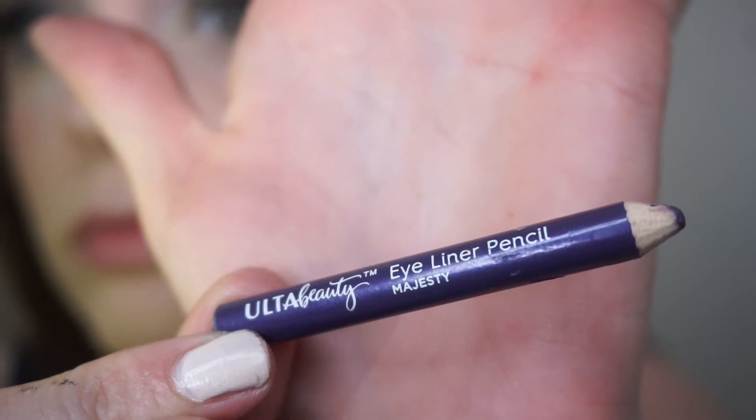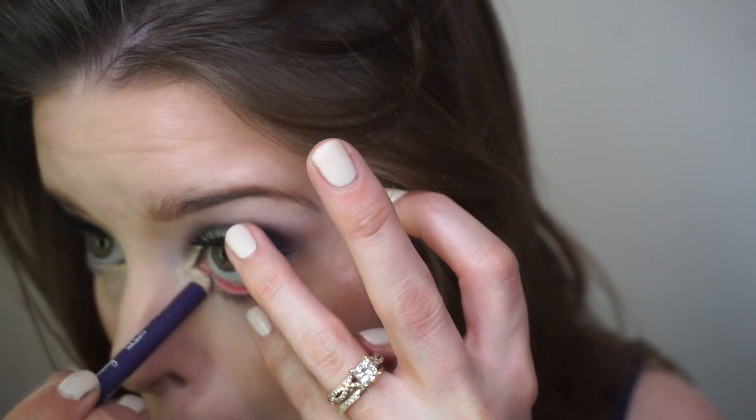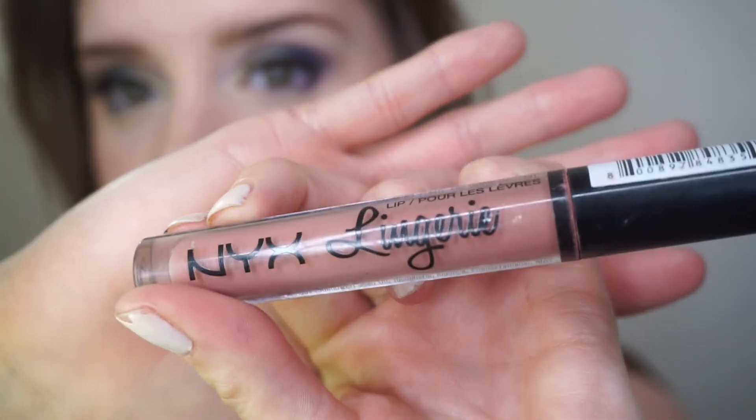Now I'm taking this Ulta Beauty little liner that came in a gift set — it didn't really do much like I wanted it to, but if you have a brighter purple that would work and would be really pretty with this look. Now I'm taking the NYX Lip Lingerie in Bedtime Flirt and just putting that on my lips, and then this look will be complete.